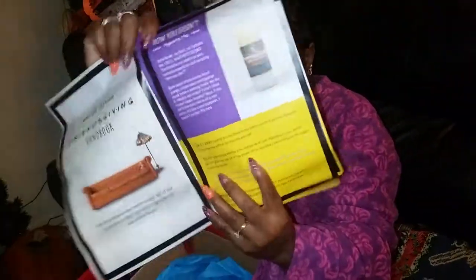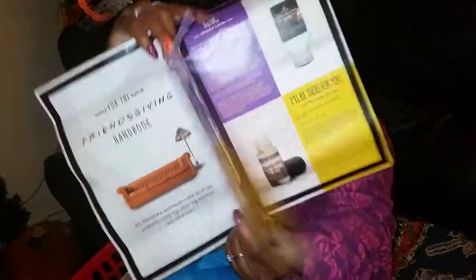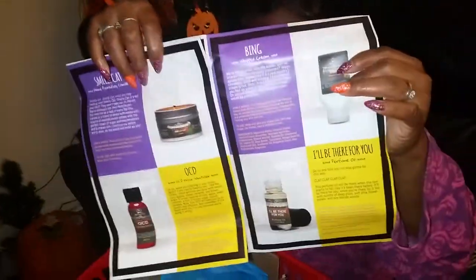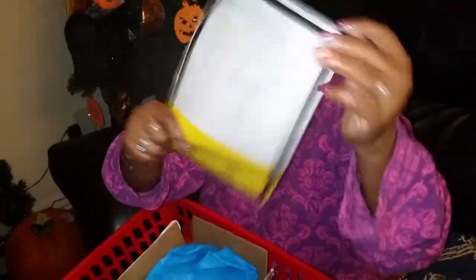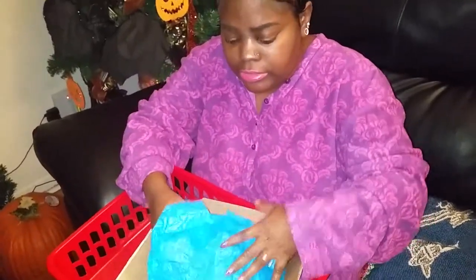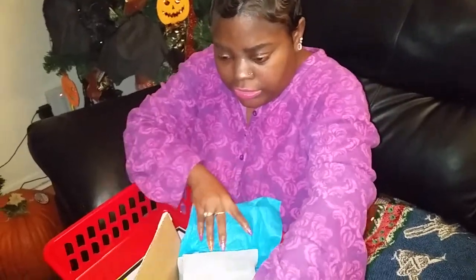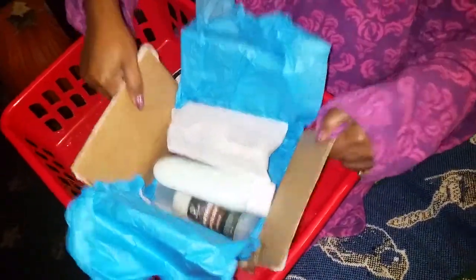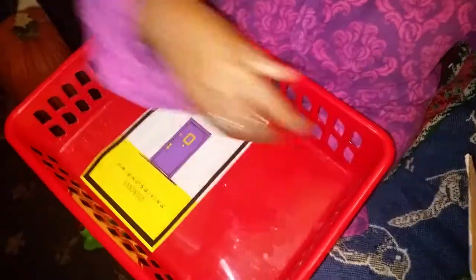Anyway, this is the book — Friendsgiving. I'm not gonna look at it, I just cut it open. Okay, and I'll refer back to that a little bit later. This is the box — this is what it looks like. Can you guys see? Okay, that's what it looks like. I'm gonna set the box over here so we can focus.